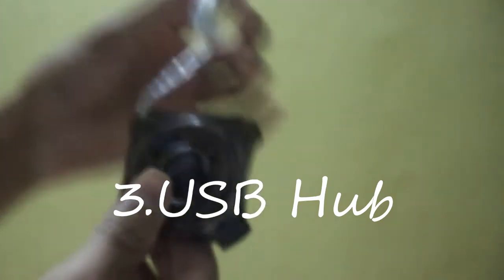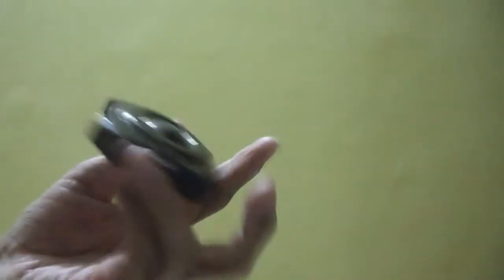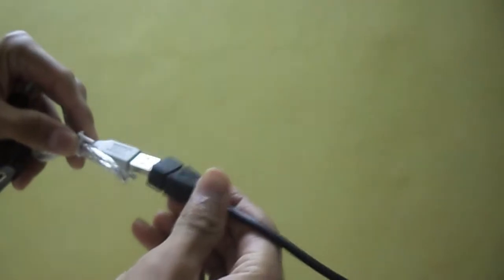The third thing you need is a USB hub like this, wherein you can connect 4 pen drives or USB drives at the same time. Now here we connect our OTG cable like this.